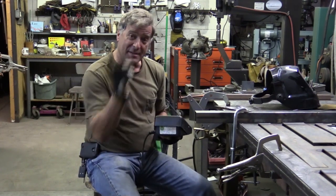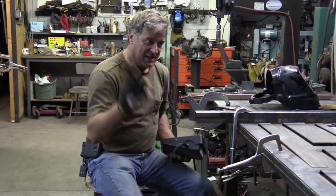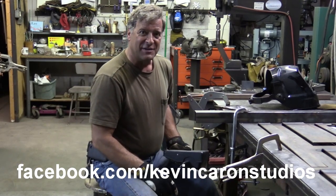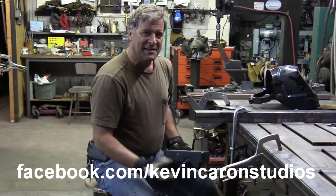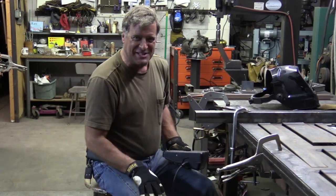So I'm going to get back to work. You guys come out and find me on Facebook — Kevin Caron Studios. You guys have fun, I'll see you next week.